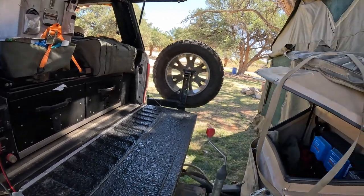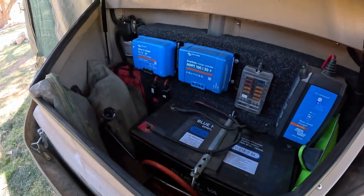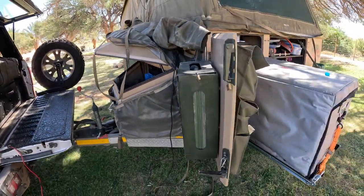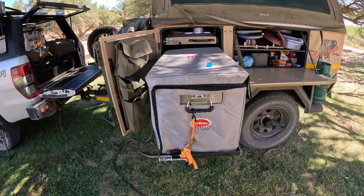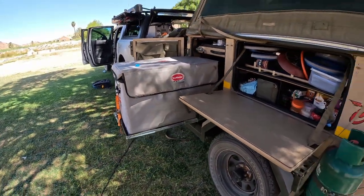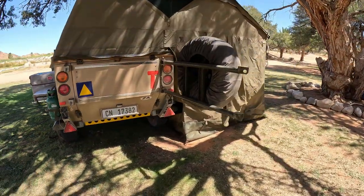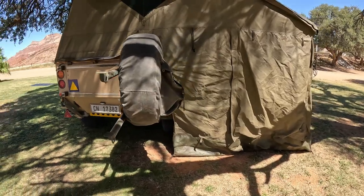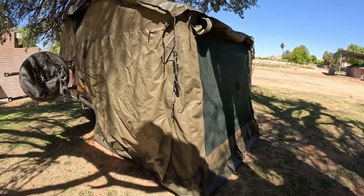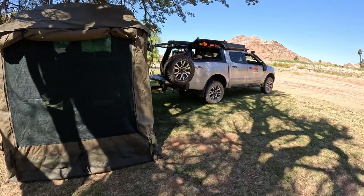We have the draw system in the trailer. We've got part of a Victron setup with a big lithium battery. We've got the big Snowmaster Traveller series, dual zone. And then we have the Conqueror. I don't have the L-shaped awning on — I think that's too much work for what it's worth. We have the quick pitch on the actual vehicle; very happy with that product.